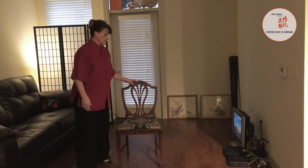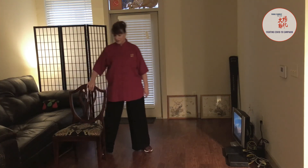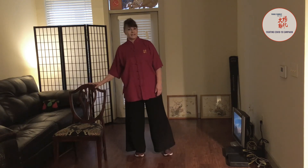That is Yang Family Tai Chi cloud hands with standing assist, seated, and standard. I hope that helps you begin practicing Tai Chi, and I look forward to seeing you again.